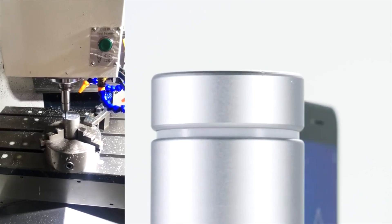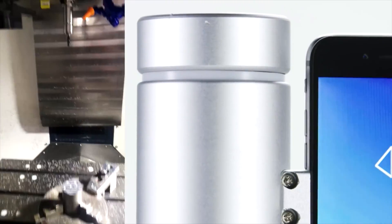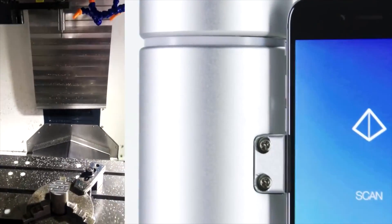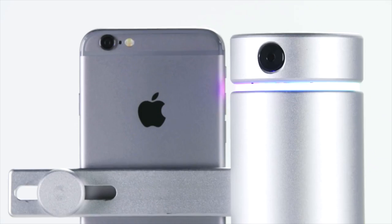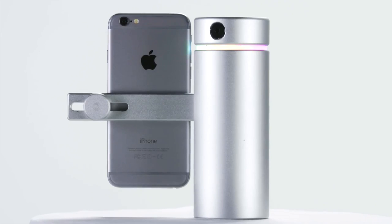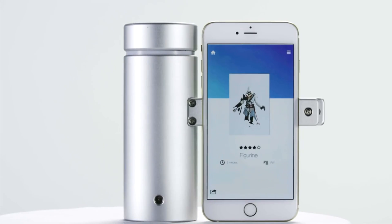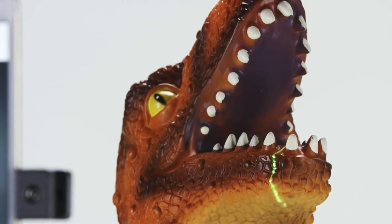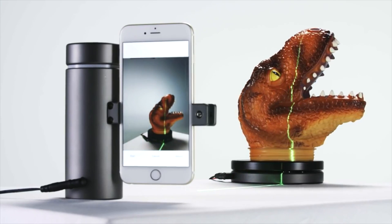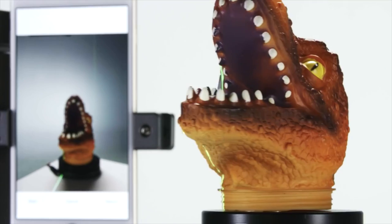However, 3D scanners have not seen the same amount of improvement. 3D scanners are either not very accurate or they're very, very expensive. What Aura is trying to do is make 3D scanners as inexpensive and as accurate as 3D printers are today, by using the technology we now have in smartphones to do a lot of the heavy lifting. It's kind of brilliant.